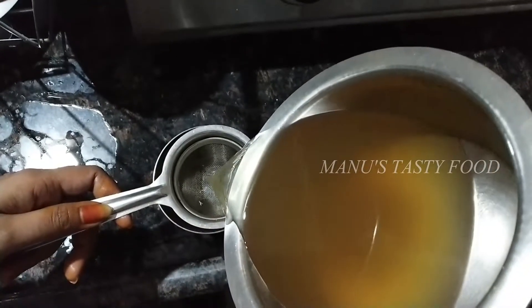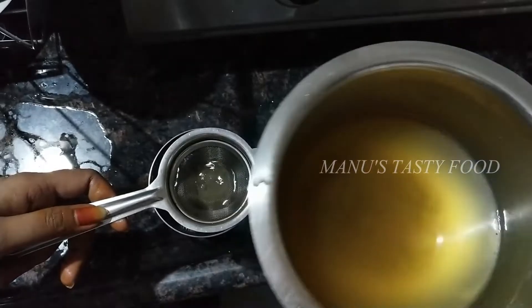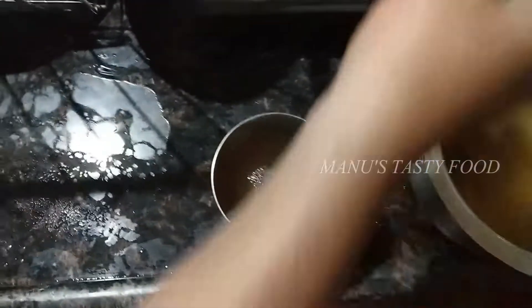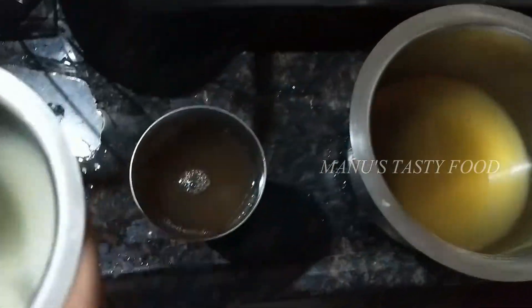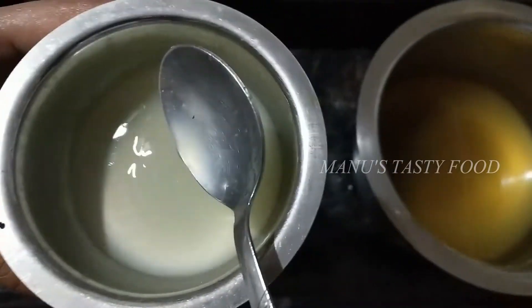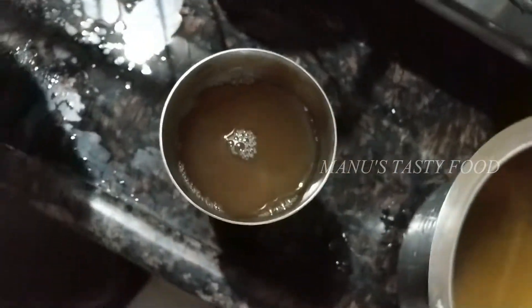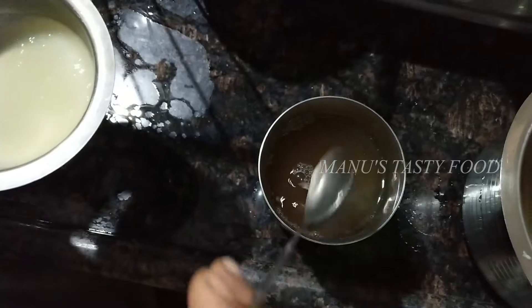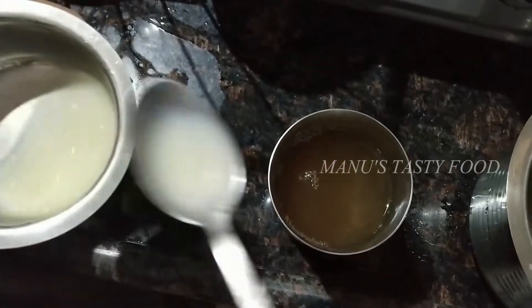Hi friends, welcome to Mano's Tasty Food. Today I am going to show you a healthy immune booster drink. I am going to show you how it helps with digestion, bad cholesterol, and weight loss.